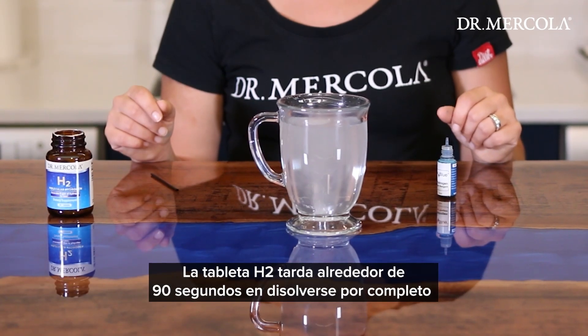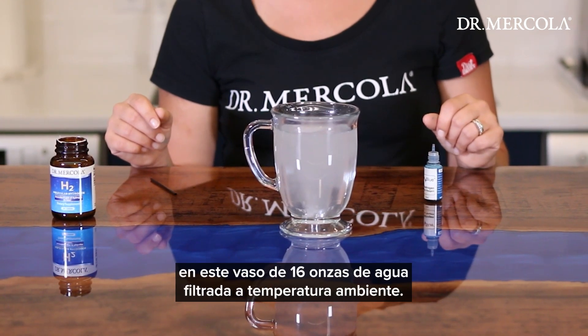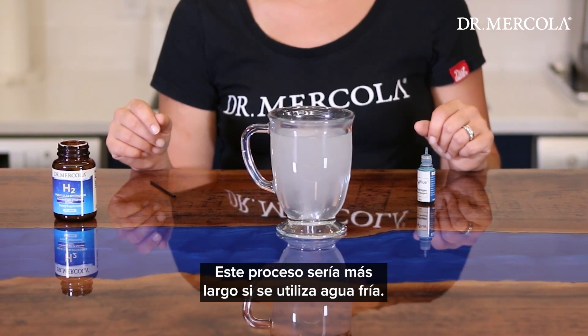It takes about 90 seconds for the H2 tablet to dissolve completely in this 16-ounce glass of room temperature filtered water. This process would take longer if using chilled water.